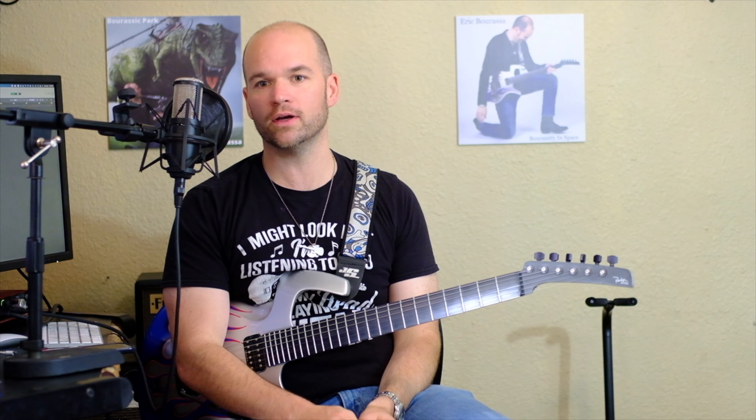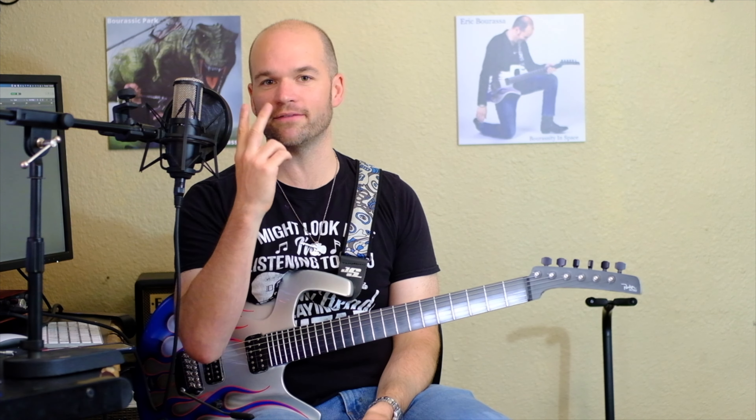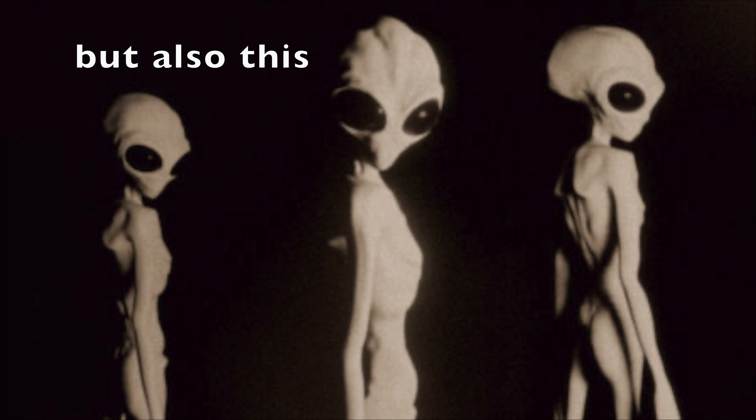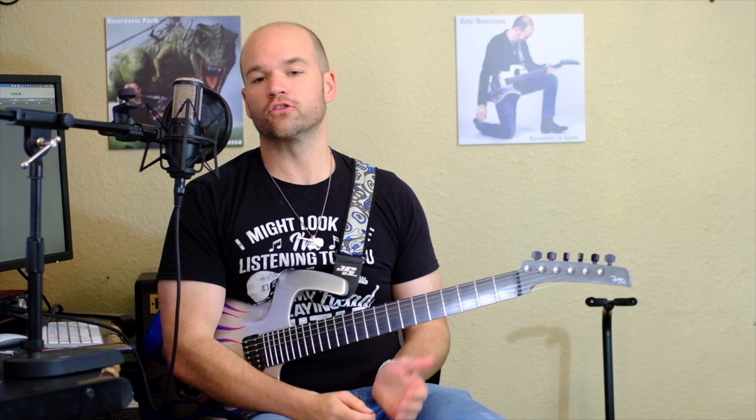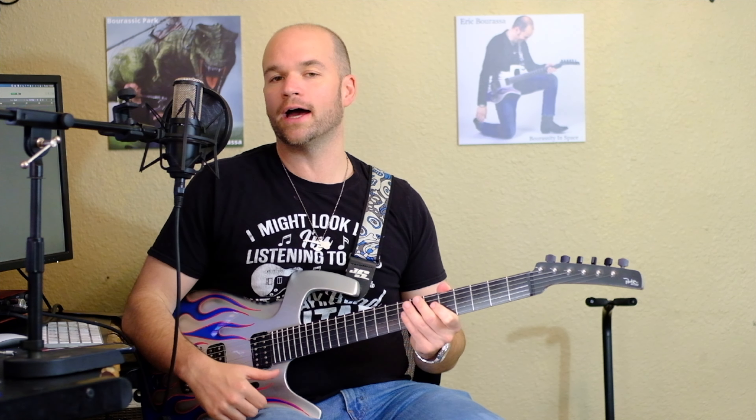Ernie Ball guarantees it, which is why I made the switch to Ernie Ball when they came out with these strings, because there are two things I hate: one is breaking strings, and two is having to change strings frequently from them wearing out.